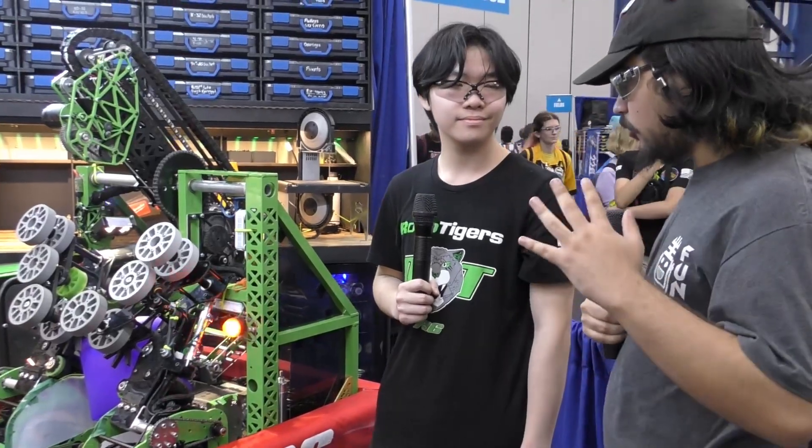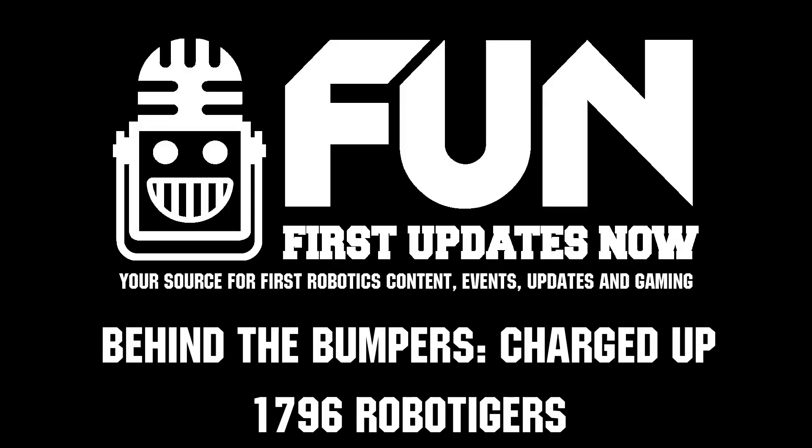Team 1796, really well done performance. Really nice robot overall. Love your arm, love your system and the software you guys are doing. Really excited to see what you guys do in Hopper. You guys won your first match — excited to see you guys continue on that streak. Good luck to you all and have fun.